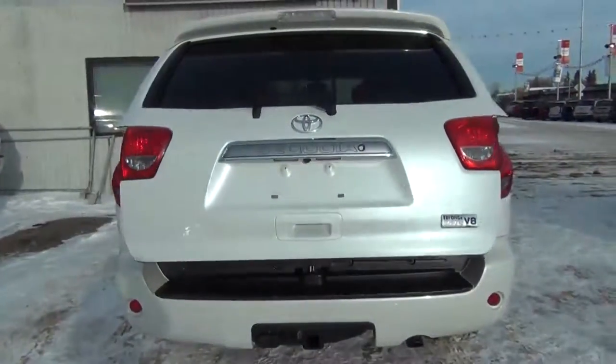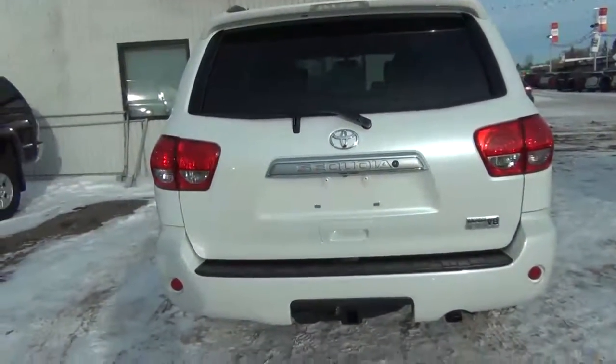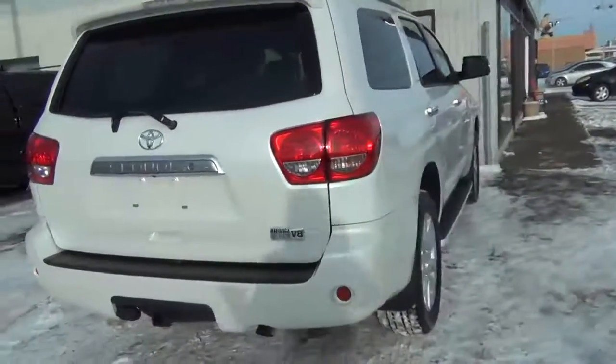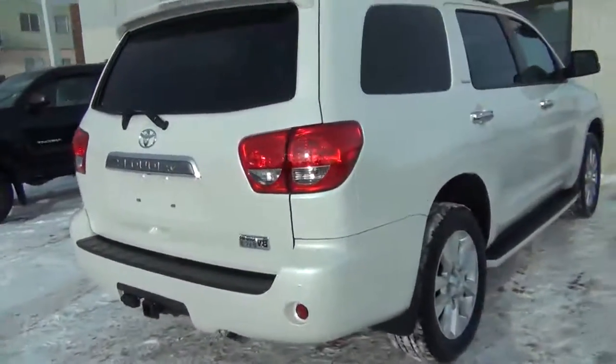As you can see, the Toyota Sequoia is a great vehicle. There's lots of room, lots of versatility, and overall it's just a great vehicle.